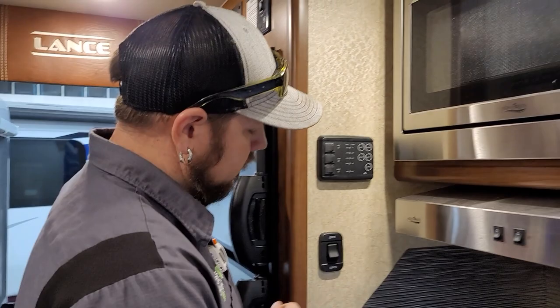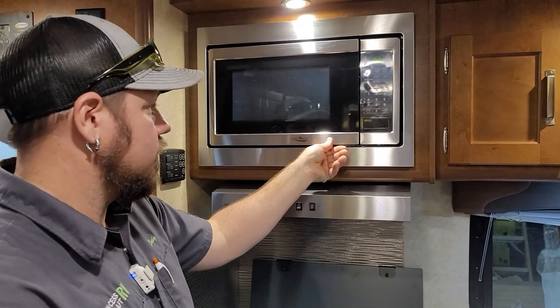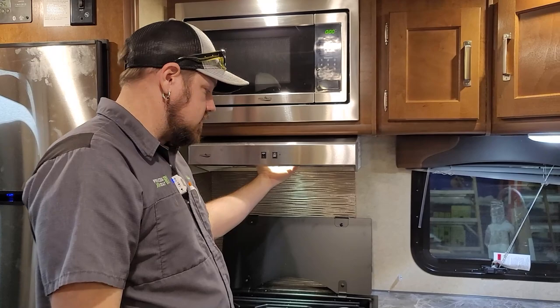The switch just here runs the two soffit lights over the kitchen area. There's a Highpoint microwave — a hot plate style with no turntable, but operates under the same principles. The vent hood has a light and a vent fan. Remember, when using the vent fan, the flap on the back of the trailer needs to be opened.